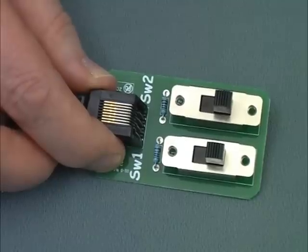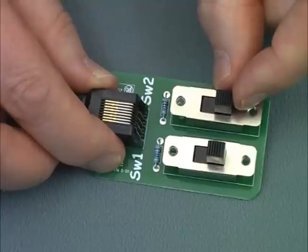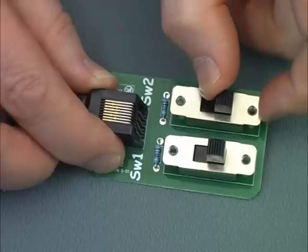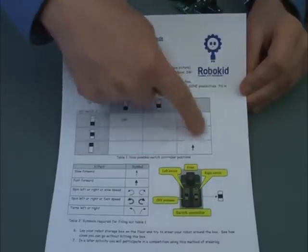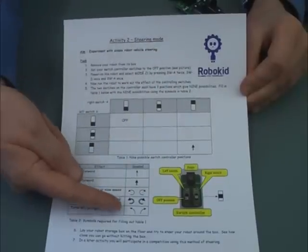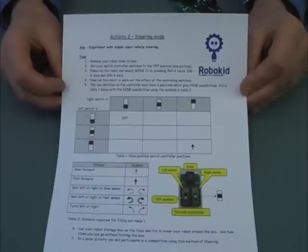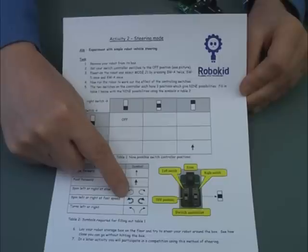Notice that the switch controller has two switches and that each switch has three positions. Therefore, in total, there are nine possibilities of how to set the switches. Your first task is to work out what the effect is of each of these nine positions. Your team need to try out each of the nine positions and fill in the table with one of the symbols shown in this table. For example, this symbol represents a robot spinning quickly to the left.